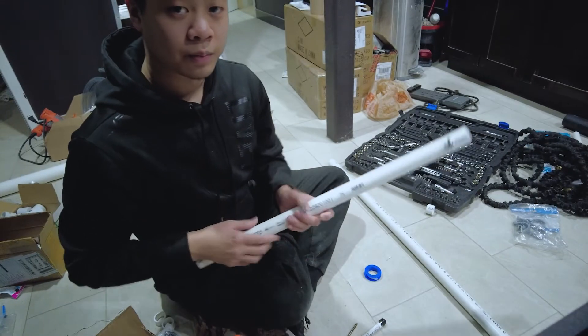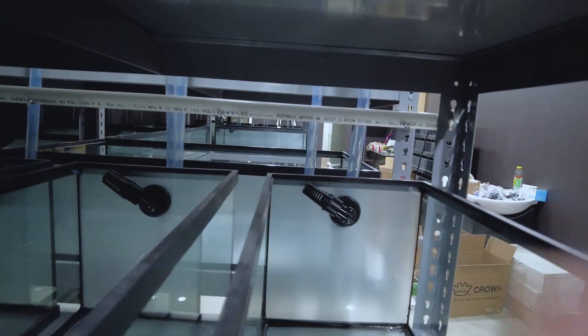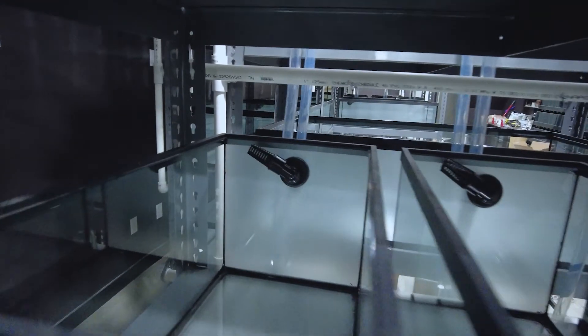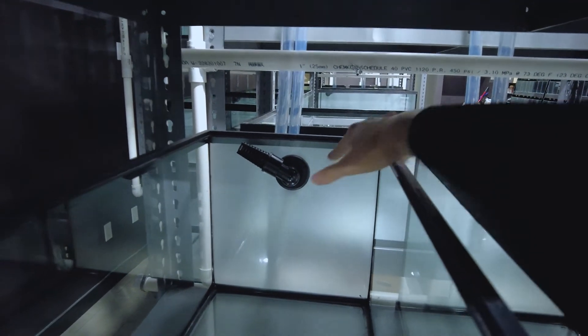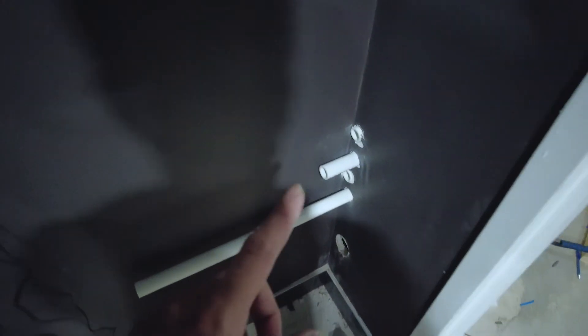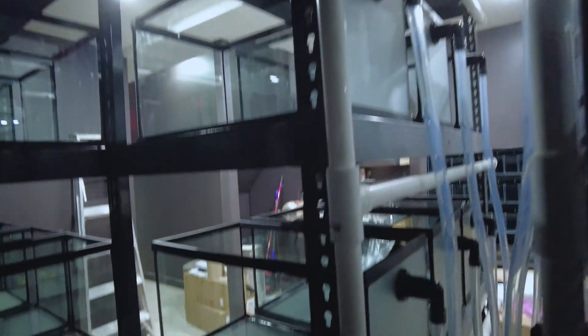It is 2:25 a.m. and I just finished installing all the pipes and threading all those valves into the pipes. You can see there's a valve right here, valve right there — I made sure they were all lined up in the right corner of the tanks so the water comes around correctly. I did that for basically all the racks. The only thing left is to install all the pipes along the wall to connect to each of those zones — they're all glued and pretty much ready to go.